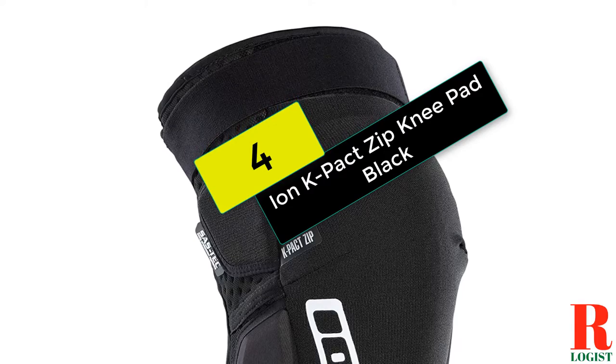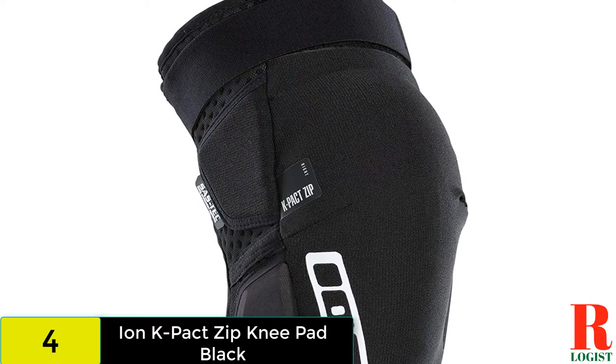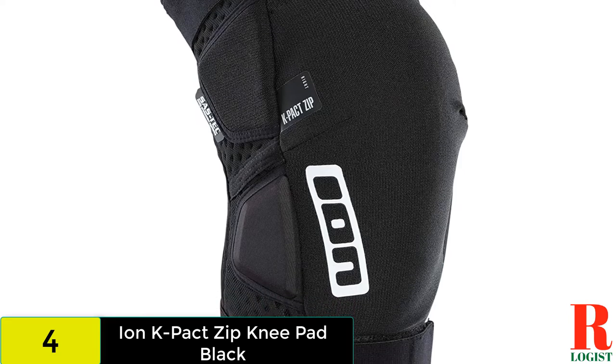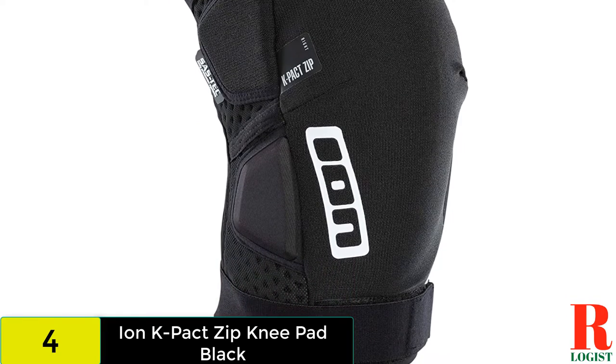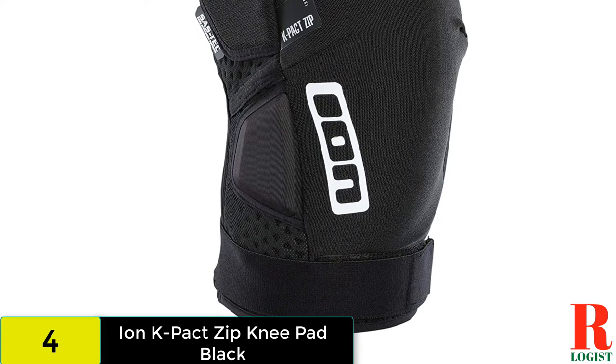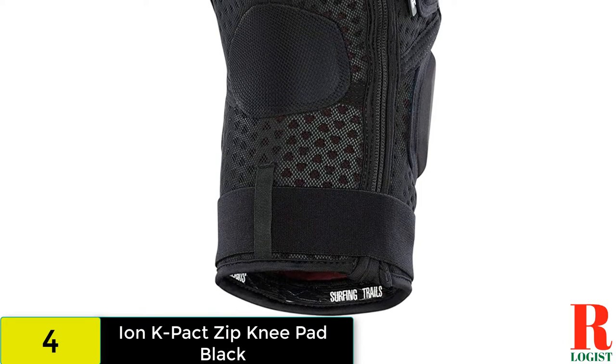At number 4 on our list, we have the Ion K Packed Zip. The Ion K Packed pads have been around for a while, and the SAS tech padding and ample secondary padding keep your knees safe and sound when you take an unplanned digger. With top and bottom Velcro straps, they stay in place even when pedaling and there is plenty of flexibility on offer too.